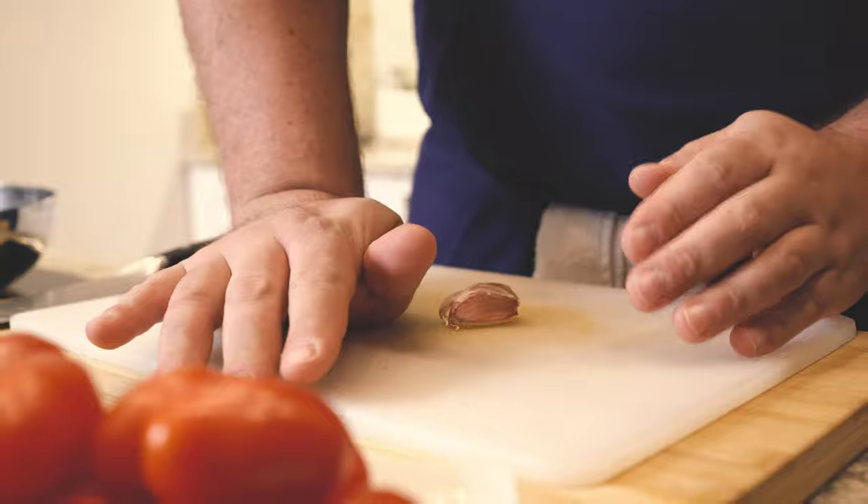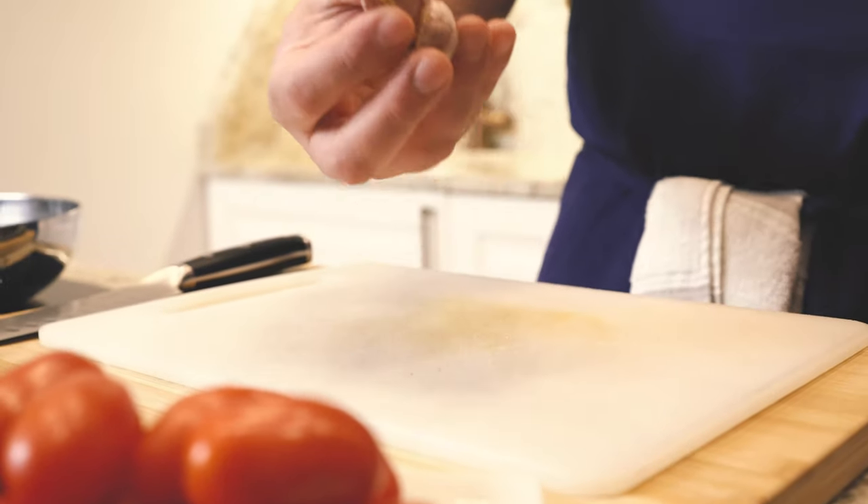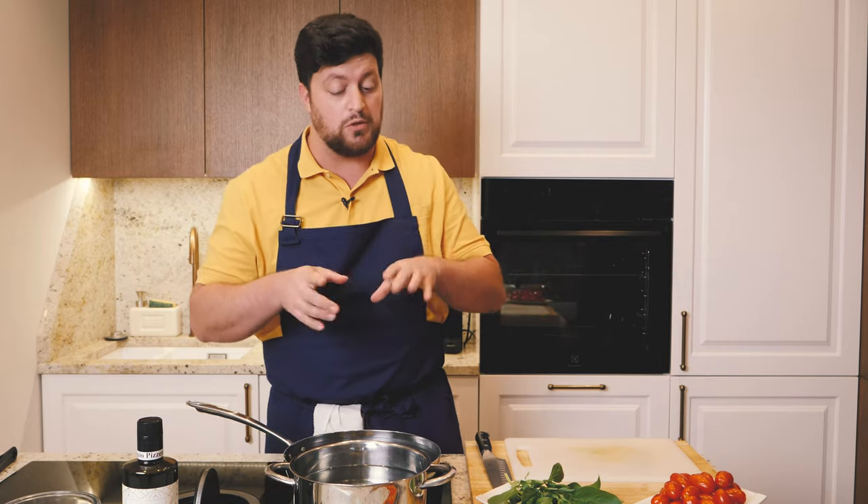We push the garlic to get all the flavor out. Now the oil will absorb all the flavor of the garlic, and in about five minutes, when the oil is very warm, we can go in with the tomato. But before that, we have to get our tomatoes.